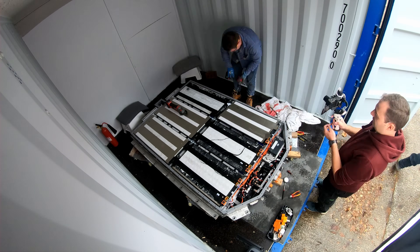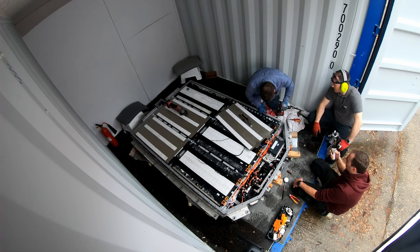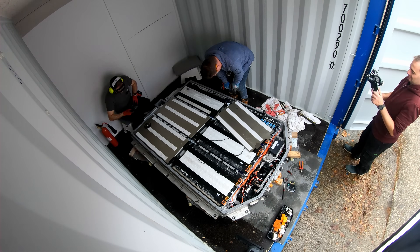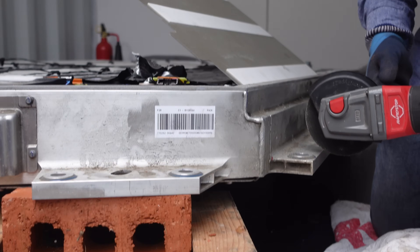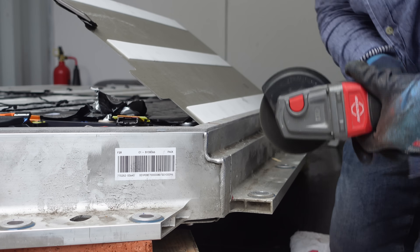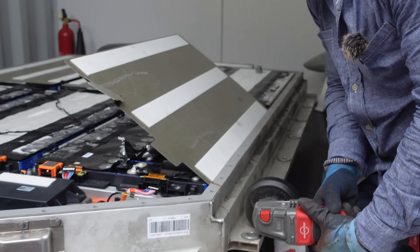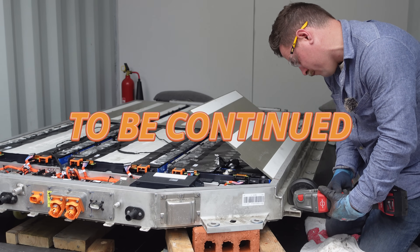We need to find a way in using maybe some sacrificial cells while also not damaging them, to pull them out. What you're watching is hours of struggling condensed into a small amount of time as we tried to cut through aluminium with a small number of discs. Just as we're about to finish for the day, we find that the aluminium bracing that goes across has hidden bolts through it. These packs are not ideal for home energy storage, and therefore this does not receive the Battery Man home energy storage EV battery approval. If you have any idea how to get the cells out of a pack like this, drop it in the comments.